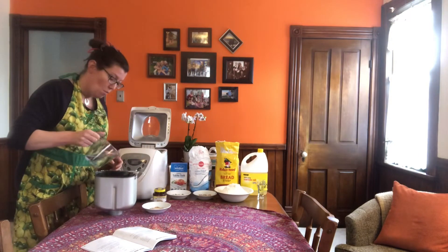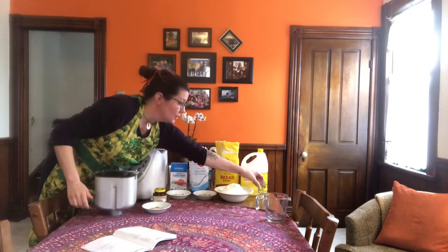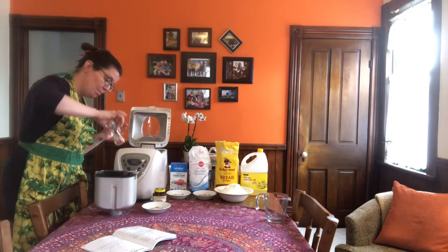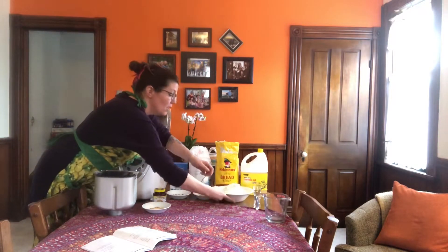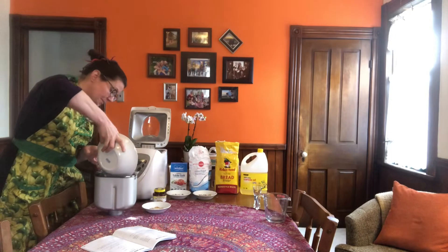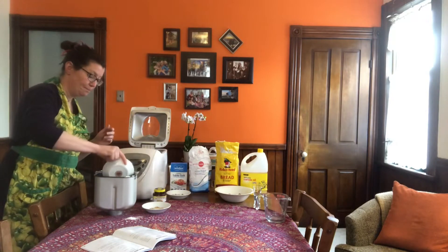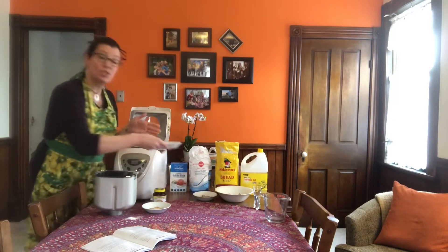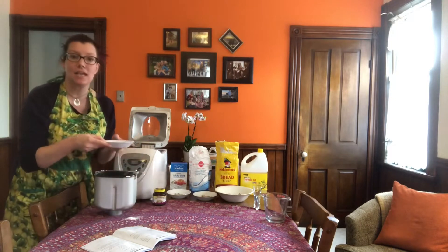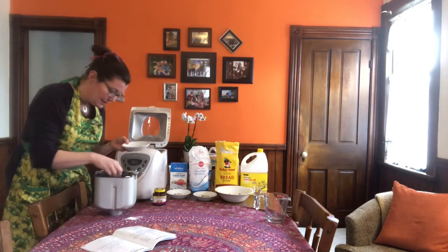First is some water. Next we need some cooking oil. And some flour is next — three cups of flour goes into the special bowl. And a little bit of sugar. And a tiny bit of salt. And then is the special bread ingredient: the yeast. The yeast makes the bread get big and fluffy and delicious. So I'm gonna dig a little hole in there and put in the yeast.